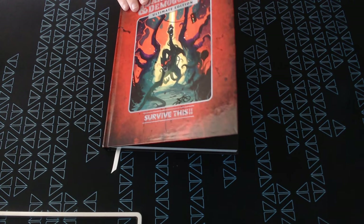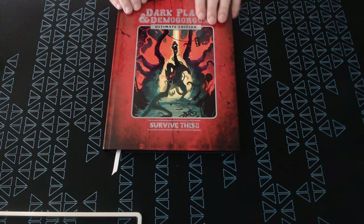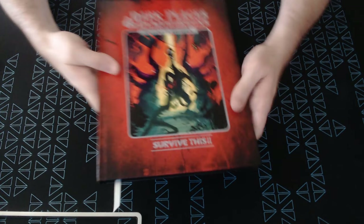Those are the books I got over the course of the past couple of months for this summer haul. Hope some of these have been interesting to you. I'll put links below to where you can get the stuff, and hopefully I'll see you guys in another video.